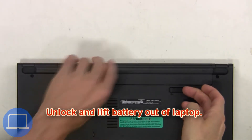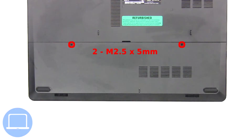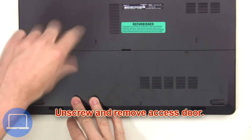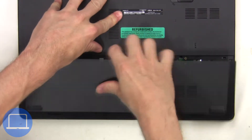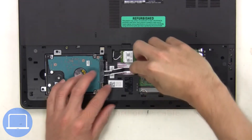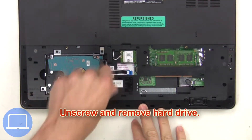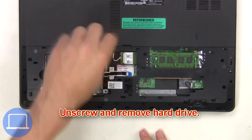First, unlock and lift the battery out of the laptop, then unscrew and remove the access door. Next, unplug the hard drive cable, then unscrew and remove the hard drive.